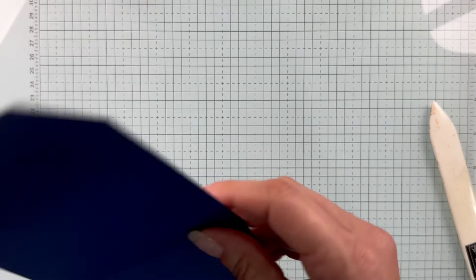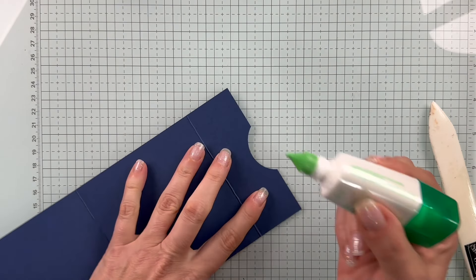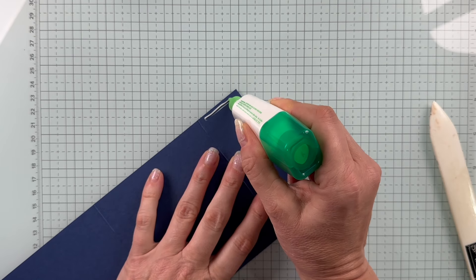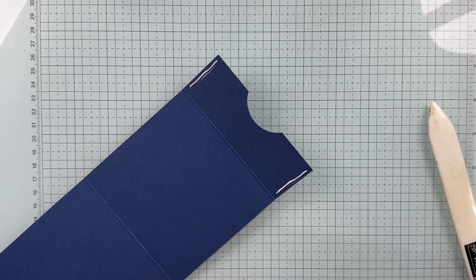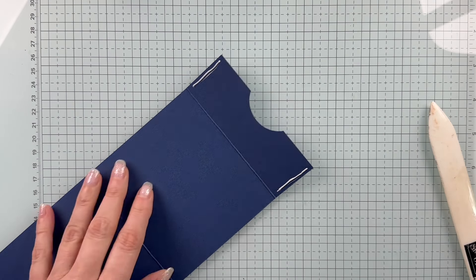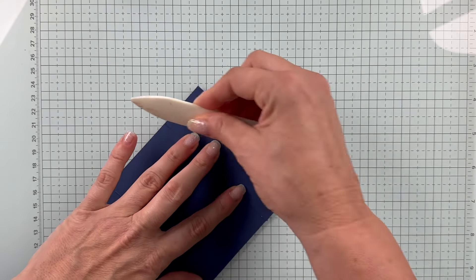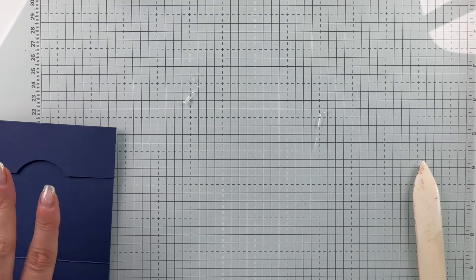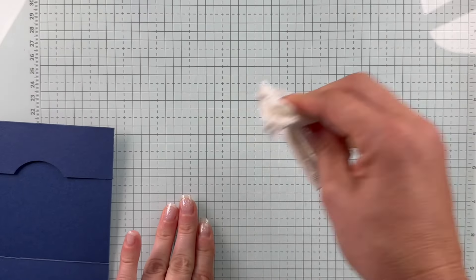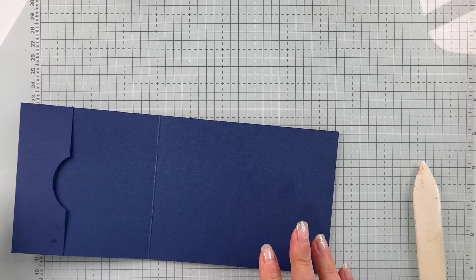Let's go ahead and close this little tab first. I'm just going to use a little bit of liquid glue, because I want a skinny edge, and because we're going to be sliding something in and out, I definitely want a nice, strong hold on that. Let's give that a good push — it might ooze out a little bit. Liquid glue and I don't always get along, so let me grab a towel. My chamois, of course, is in the other room — always how it works!